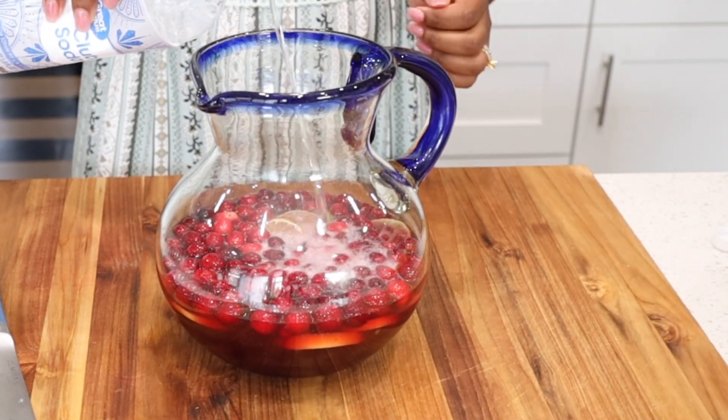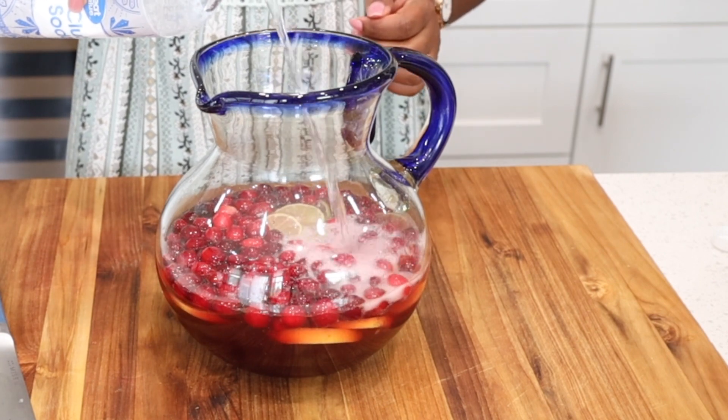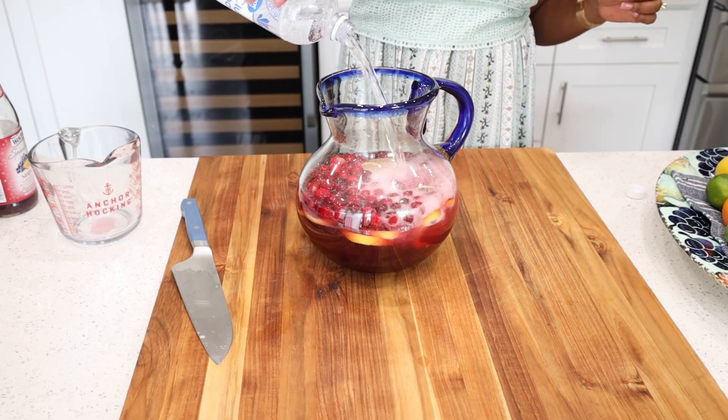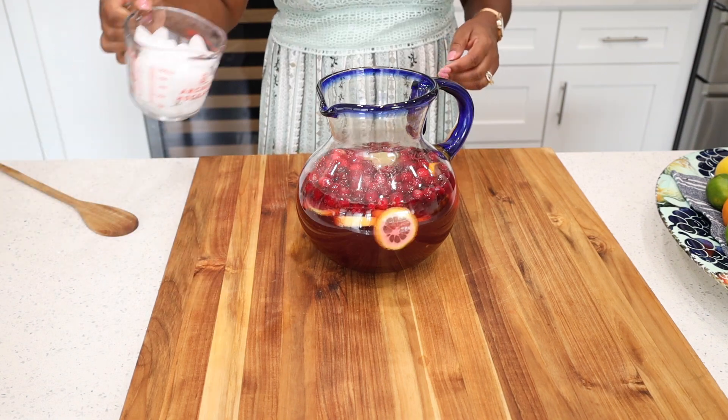It makes it nice and bubbly and also takes the sangria to the next level. If you are serving it right away, I definitely recommend that you add a little bit of ice just to chill it a little bit.